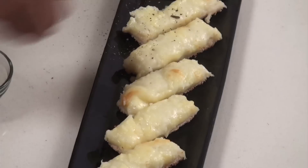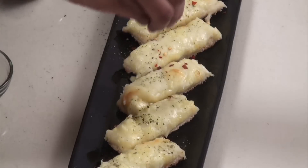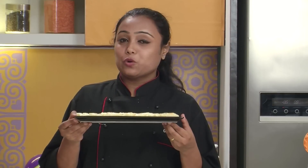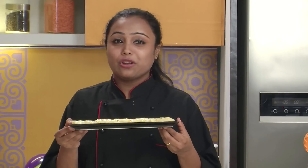We have transferred the toasties onto a serving plate. The final thing which we need to do is to sprinkle some dried basil and some chilli flakes. Cheesy mashed potato toasties are ready. Make this recipe for your parties and your guests will surely love it.